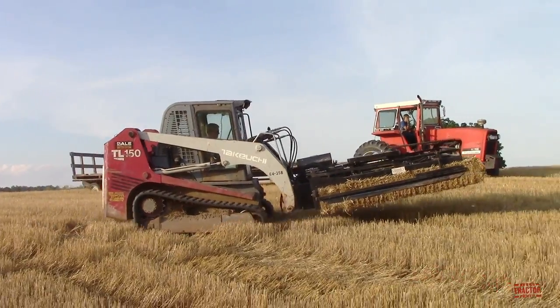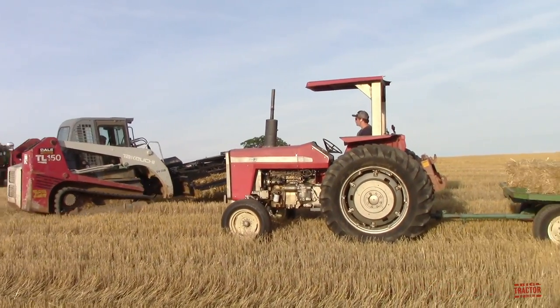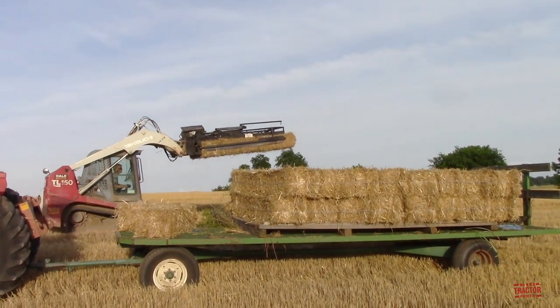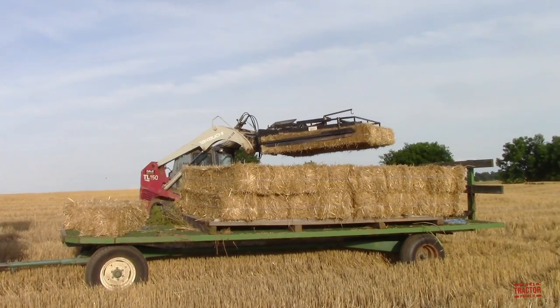Here we can see the picking up process for accumulated bales. A skid steer loader with a bale grapple will come up and collect the bales and then place them on a wagon for transport out of the field.